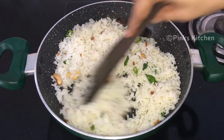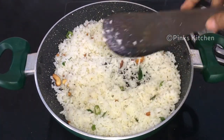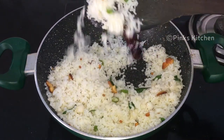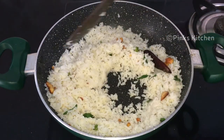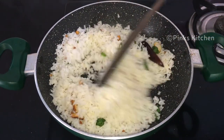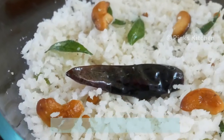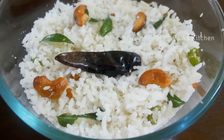Now we are ready — turn off the flame. We are ready to eat this delicious, healthy soup. You can also enjoy it with your family and friends. This is a very easy, quick, and delicious recipe. If you try this soup, let us know in the comments.